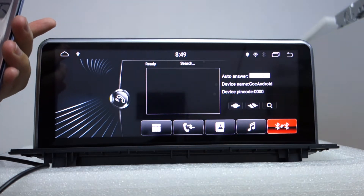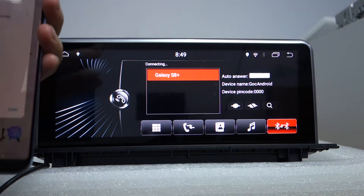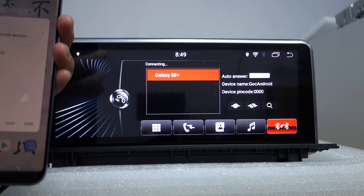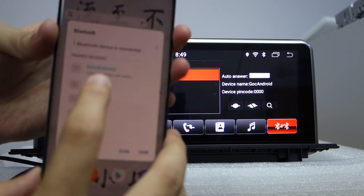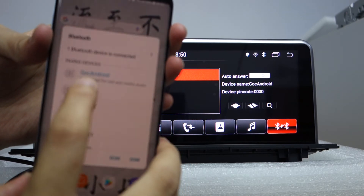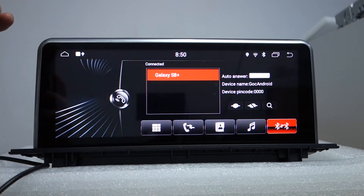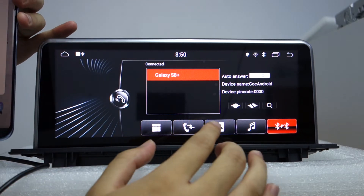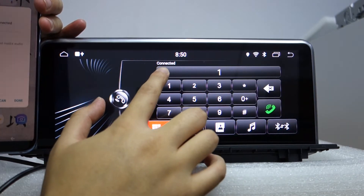Click the switch button, then the pair button. You can check the phone is connected. It's connected for calls and the main function. You can make phone calls. It shows connected and Bluetooth is active.